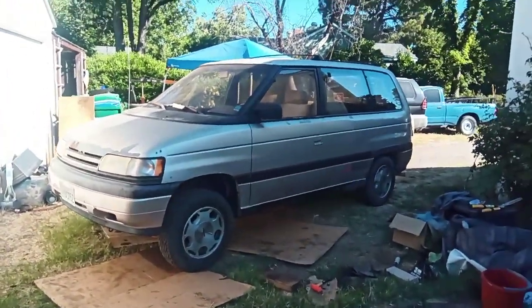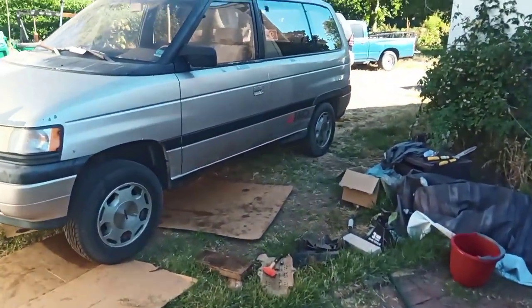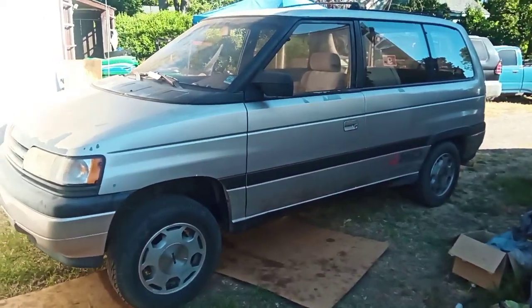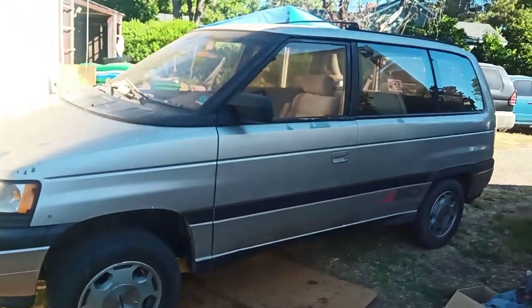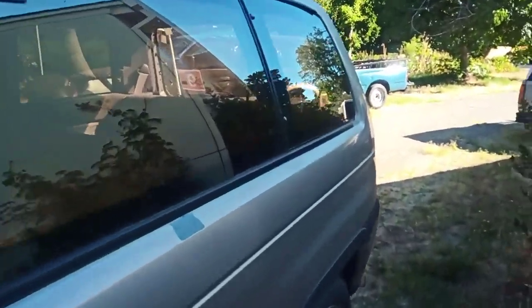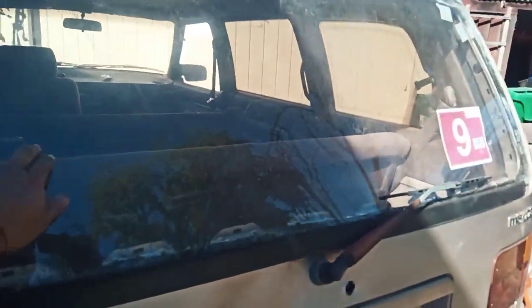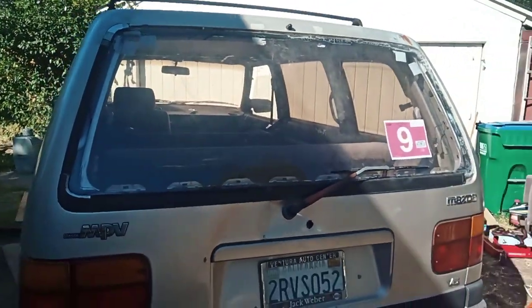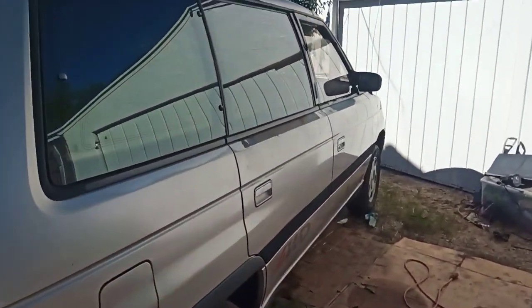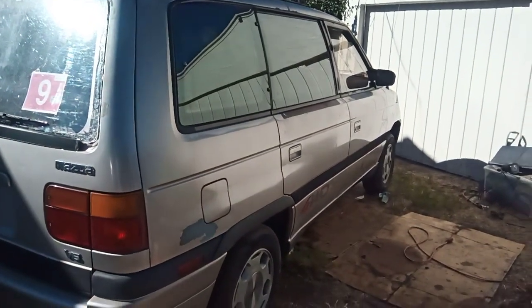Good morning. This is my 1990 Mazda MPV — the four-wheel drive with the 3.0-liter six-cylinder and the Jatco RE4R01A automatic transmission. The back glass was shattered when I got it; I replaced it with plexiglass — doesn't look greatest but it does the job. Anyway, that's not what this video is about. The previous owner said overdrive was not working, and he was right.